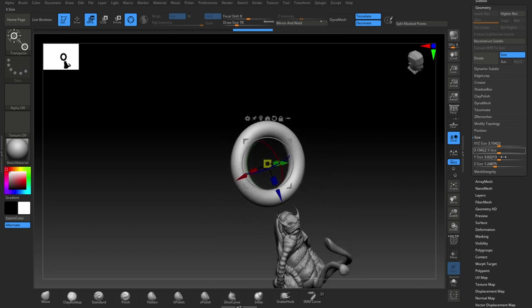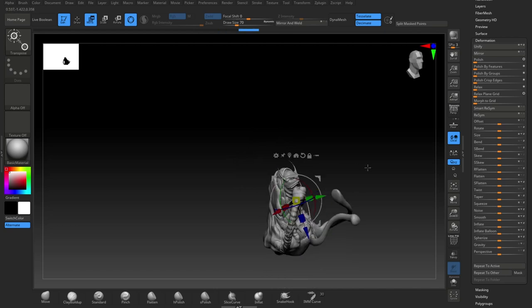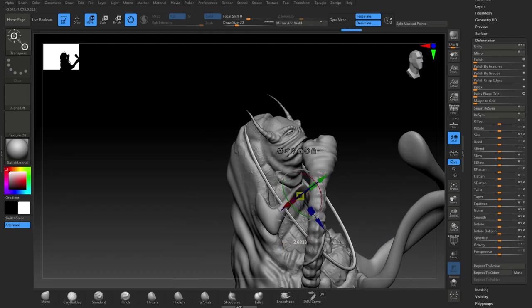I worked on some necklaces — he's got like these two necklaces that come off his neck and hang down his body, so I put them in.